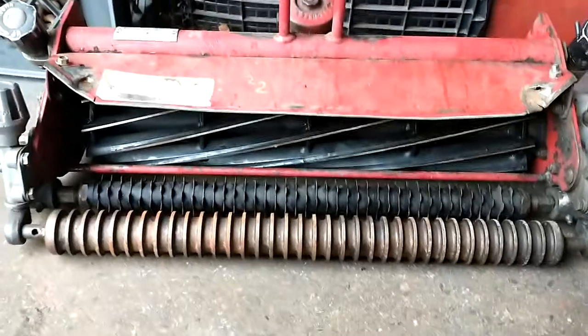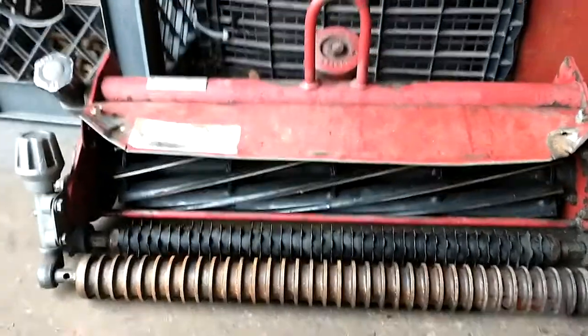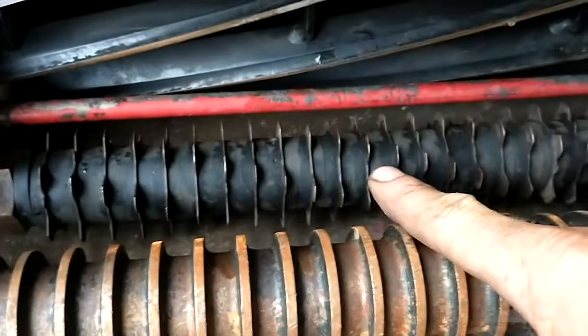Today we are going to work on the groomer attachments on these cutting units. I did another tutorial on how to change the belts on them, and there's not too many videos on these units that have groomer attachments on them, so I wanted to do one. This is basically what we're looking at here — that is the unit and this is the groomer attachment.